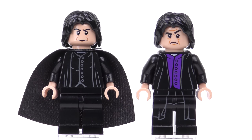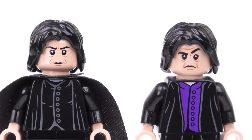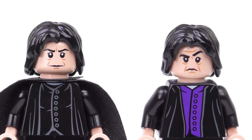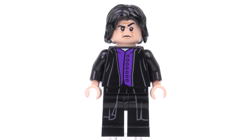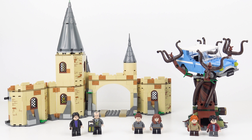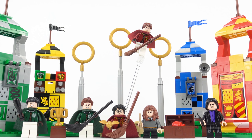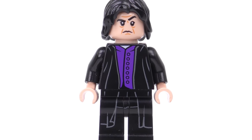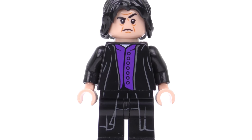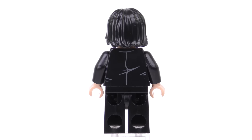After a gap of 8 years, Severus Snape returned in the 2018 wave. Although he got an updated facial print, the hair was still the same — I've got to say I prefer the facial print from the earlier figure. The HP 134 version released in 2018 is worth only $3 and appears in 75953 Hogwarts Whomping Willow and 75956 Quidditch Match. The printing on this version is simple but very elegant — I really like the buttoned down purple tunic and the robes that flow down over the legs. We also get some subtle printing around the back for the creases in the jacket.